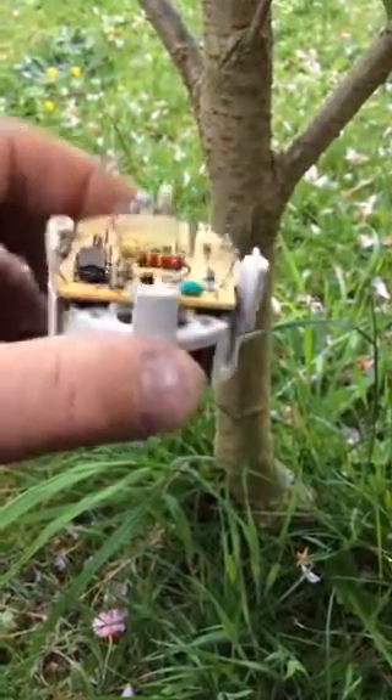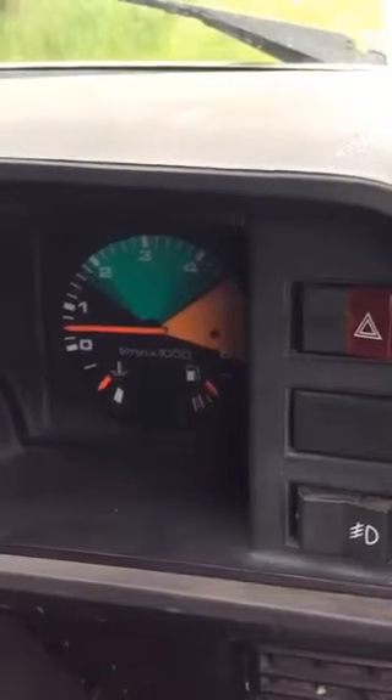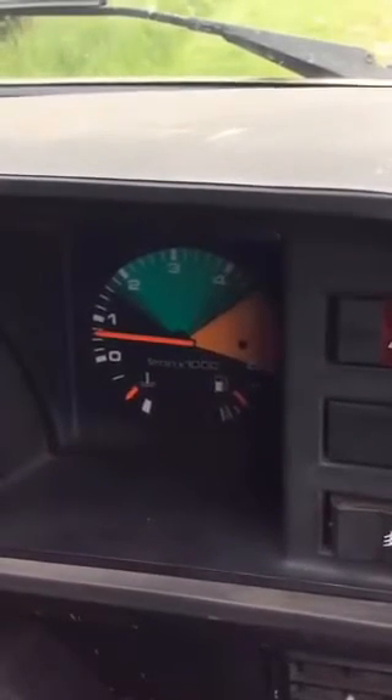Not rocket science. I'll stick it back in. And there's a quick shot of the rev counter working. Happy days.